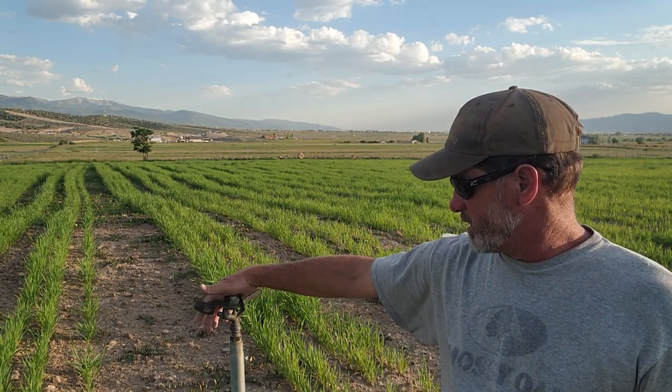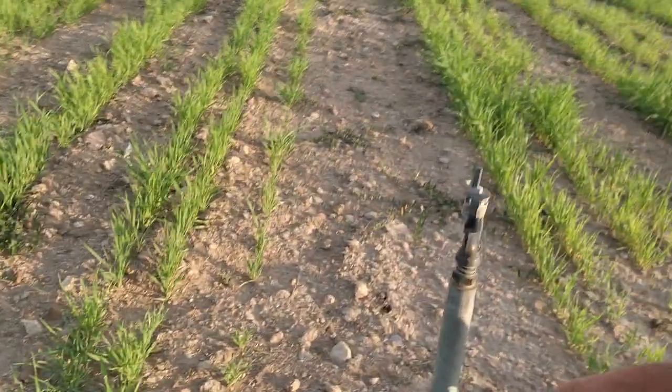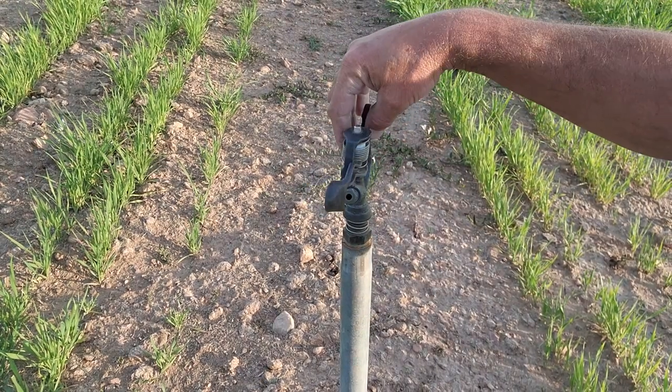Hi everybody, welcome back again to the Drunken Bull Ranch, I'm Reed. I'm out here in the field — yes, I know it still looks like crap from the planting. I noticed that this head last night was not spinning really well. Right here, this piece gets bent just a little bit, or this piece back here, and they don't quite spin right.